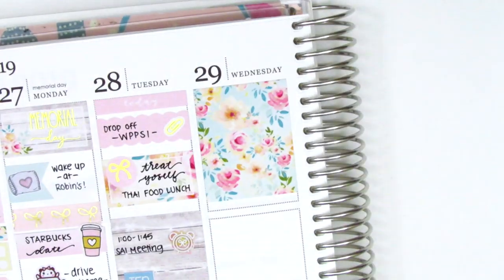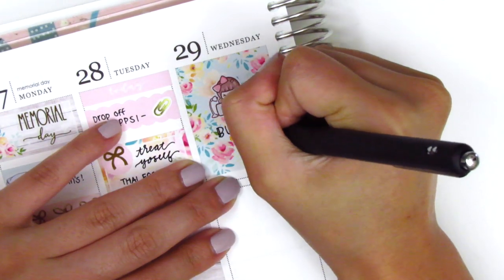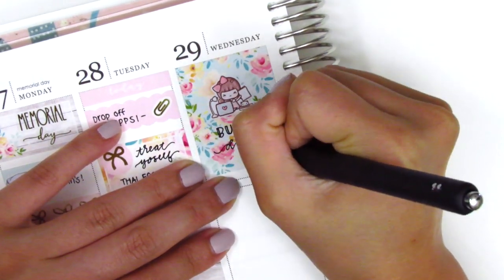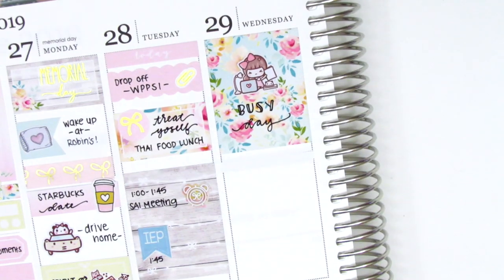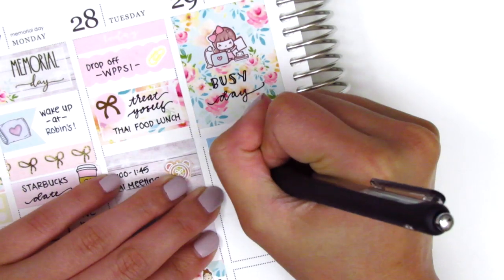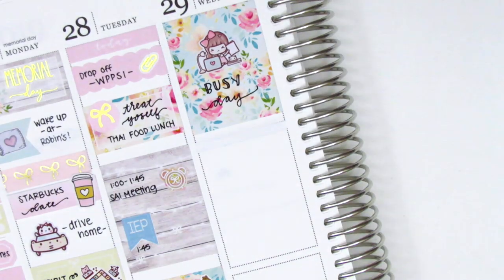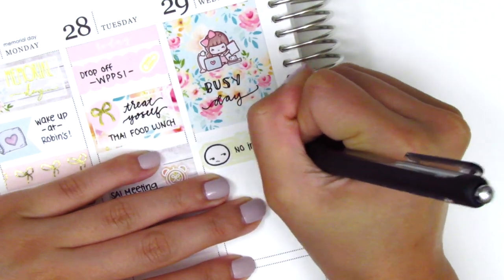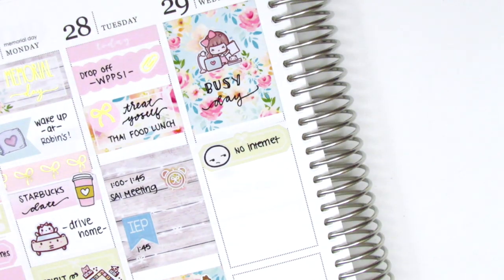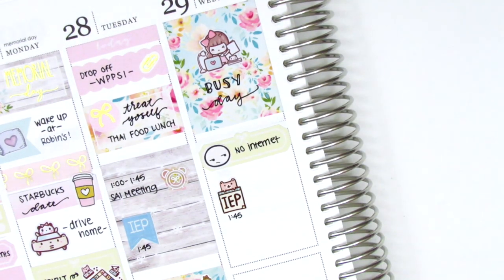Moving to Wednesday, it was another pretty uneventful day so I definitely needed to take up some space. I put down a full box at the top and used that to mark that it was a really busy day at work. That Working Girl sticker is from Paper Bear Co. — again, one of my favorites. And then I used a yellow quarter box with an annoyed emoji from Coffee Monsters Co. to mark that we had no internet at work for a little bit, which was really annoying because so much of what we do is internet-based.